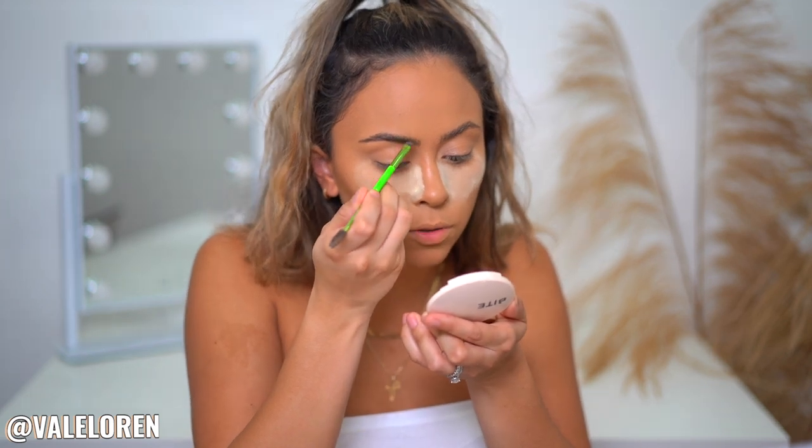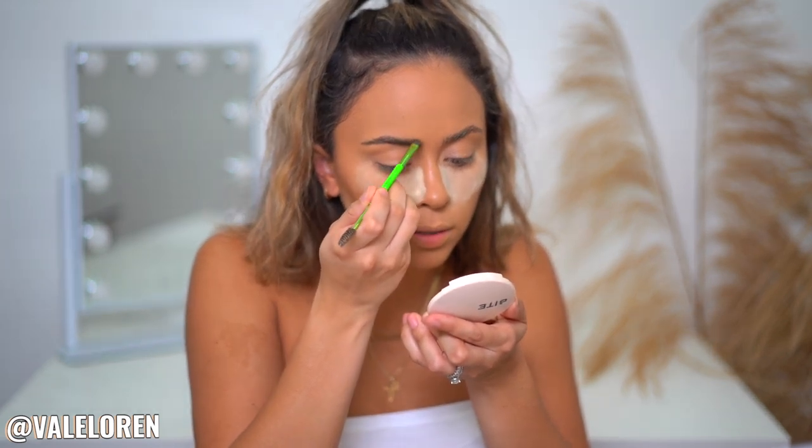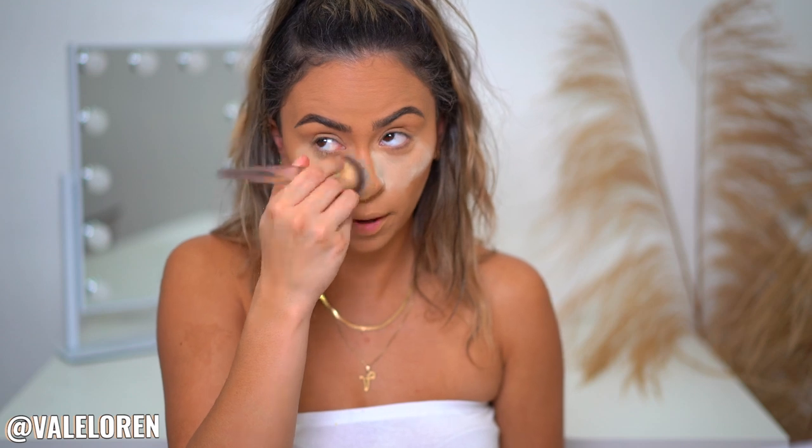Because the brow wax is somewhat wet or moist, the eyeshadow is going to adhere to it very nicely. I will be doing a full eyebrow tutorial soon, but this is the easiest way for me to explain how I do my eyebrows. And then we have nice, feathered, bushy-ish brows. Now I'm going to buff away all of the extra powder.